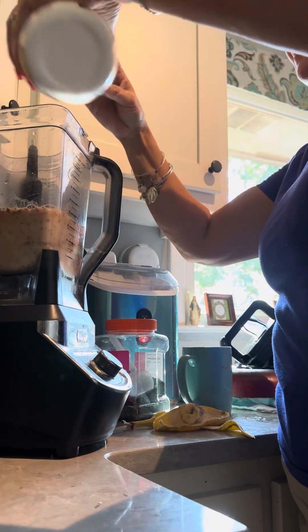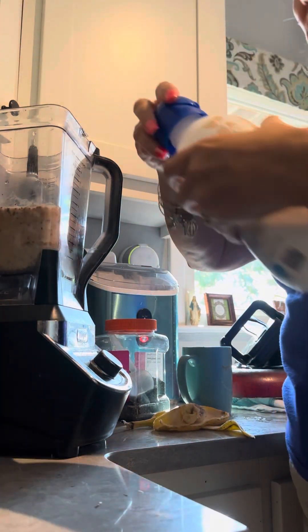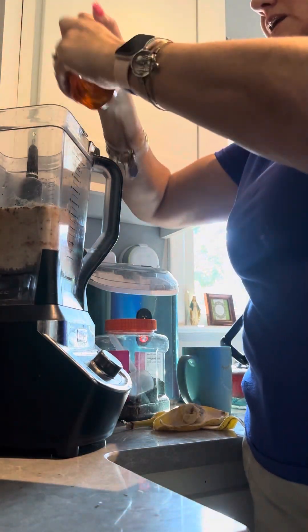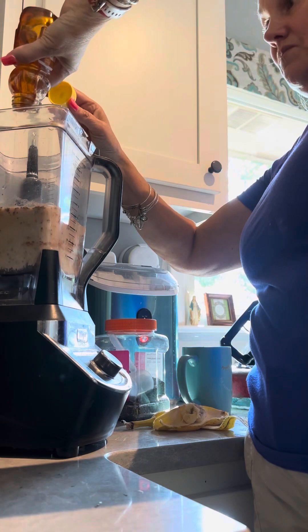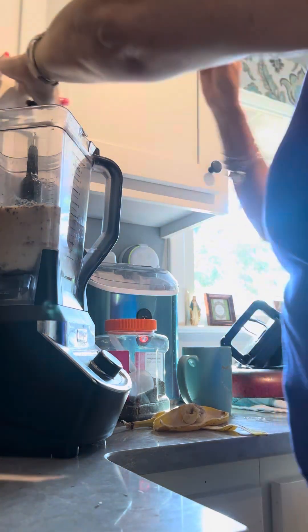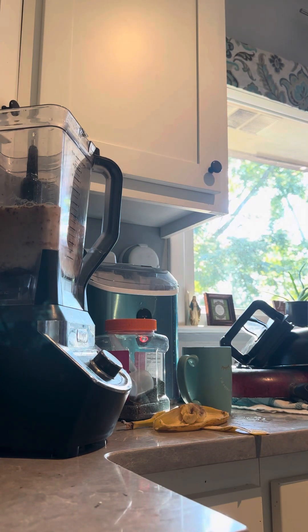Okay, let's do this again. We're going to do a little bit of creamer because I didn't do that earlier — just a baby amount. And we're doing a little bit of honey. Okay, we are going to do some ice.